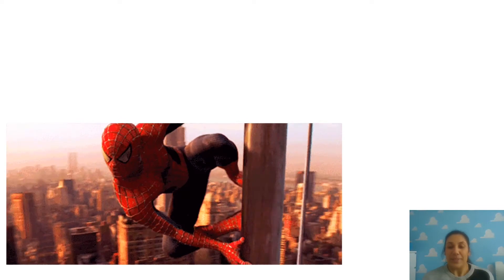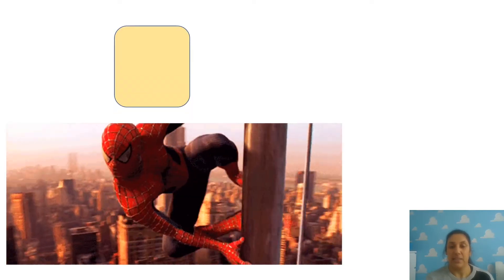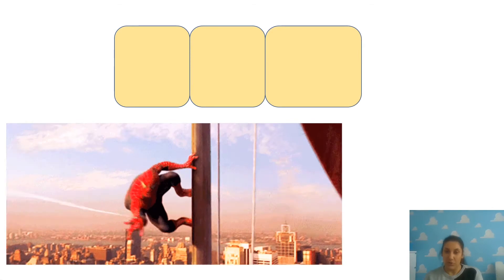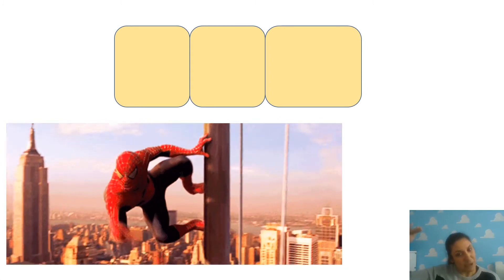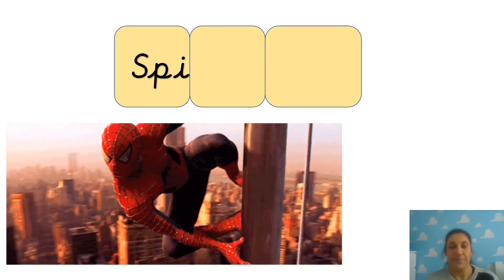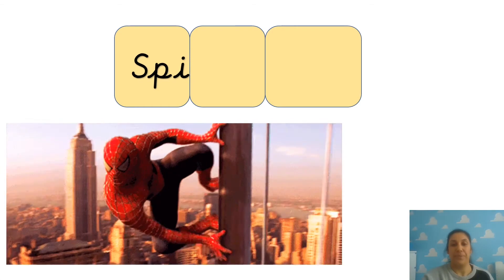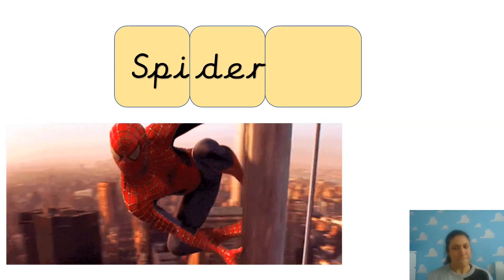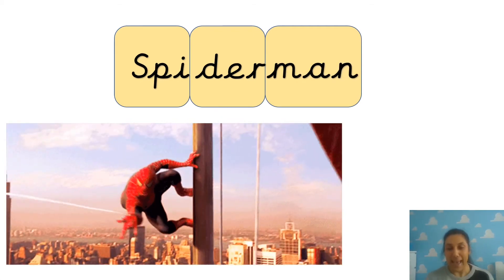Who's that? It's Spider-Man! SPY-DER-MAN. See if you can write Spider-Man. So the first bit starts with a little letter. SPI. How do we write DER? D-E-R. Then MAN - we can write man, can't we? M-A-N. Well done.